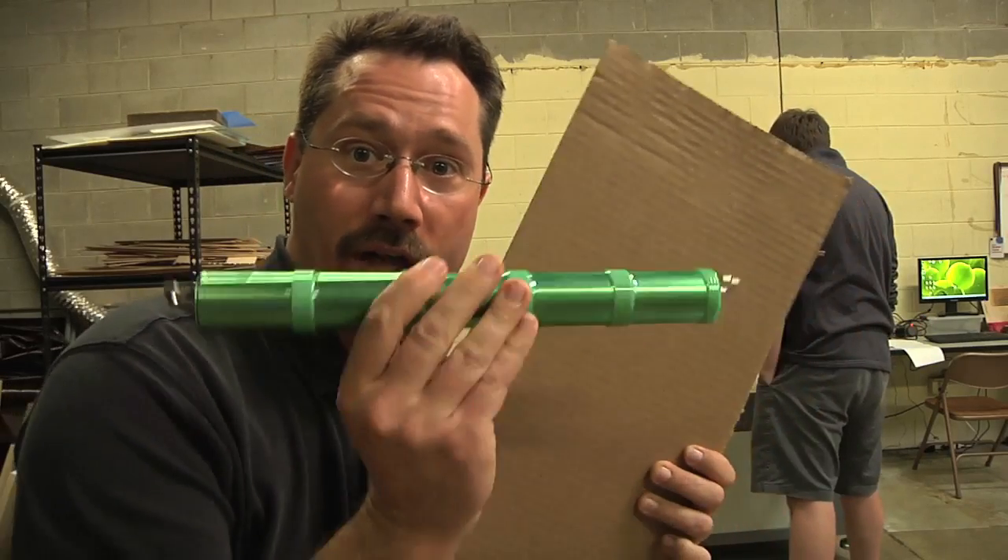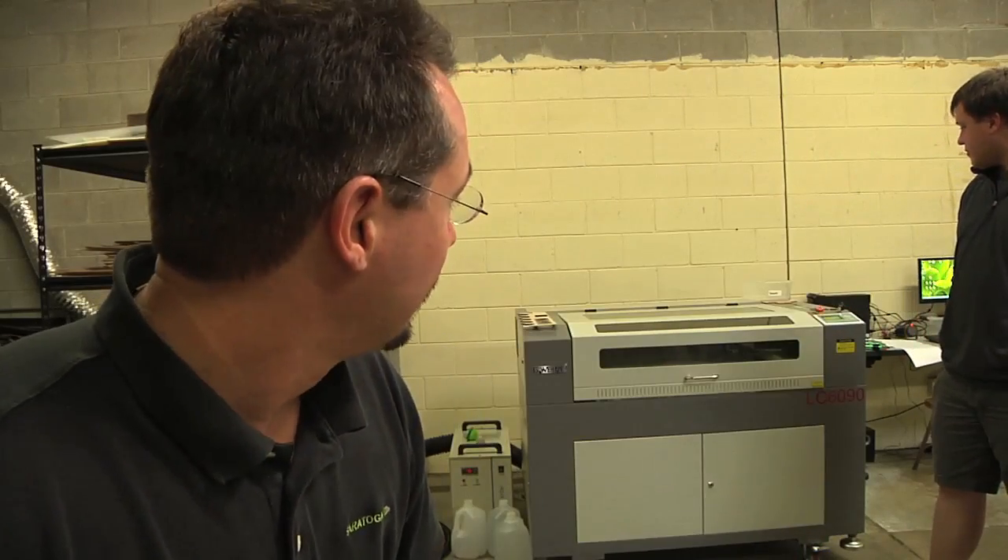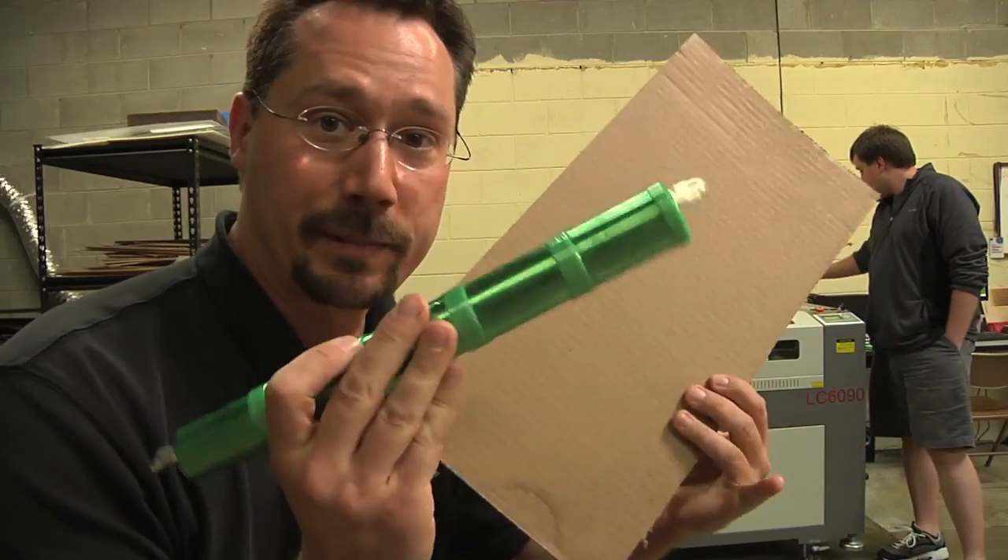I'm visiting my buddy Josh who's got a laser cutter, and what we're going to do is cut out some cardboard to see if we can fit the nickel sticks in there — a little bit of CAD, cardboard aided design. So we're doing some test cuts and in a minute we'll see if we can make a holder.